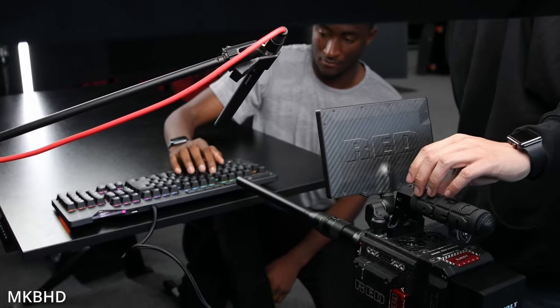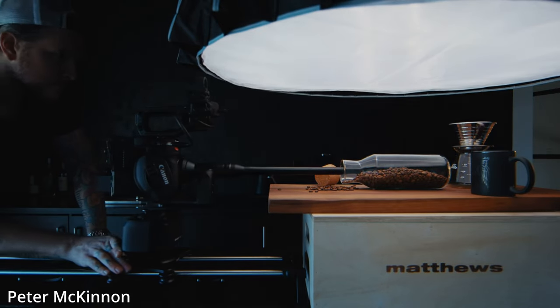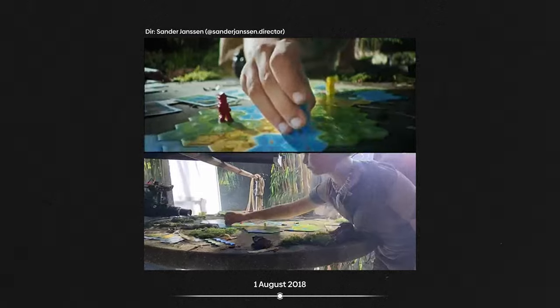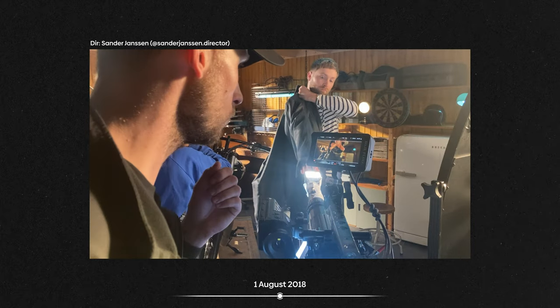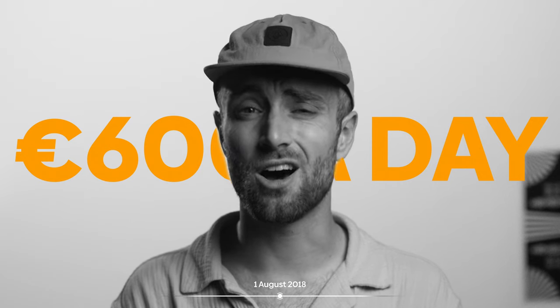Let's first rewind back a little bit. The first-generation probe lens was released in 2018, which shook the filmmaking community. Similar lenses were available but were very hard to come by and super expensive to use. Take this lens for example — the Optex boroscope or periscope lens. A niche probe-like lens with the same characteristics but at a rental price of almost 600 euros a day. Laowa bridged that gap by releasing an affordable yet competitive option with future-proof features.